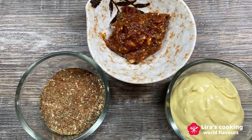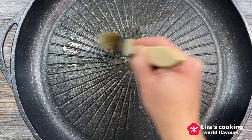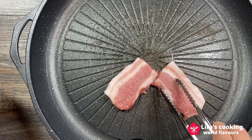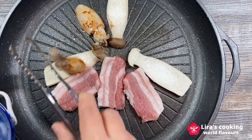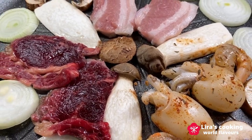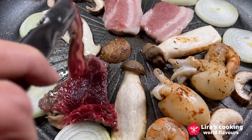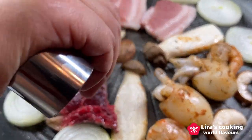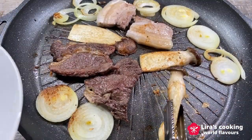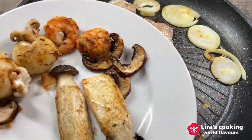Now everything is ready and we can start our barbecue party. Turn on the heat to medium high. Brush the grill plate evenly with some oil. Put your meat and vegetables on the grill and turn once in a while. When they are turning golden brown, it's time to enjoy our barbecue in different ways.